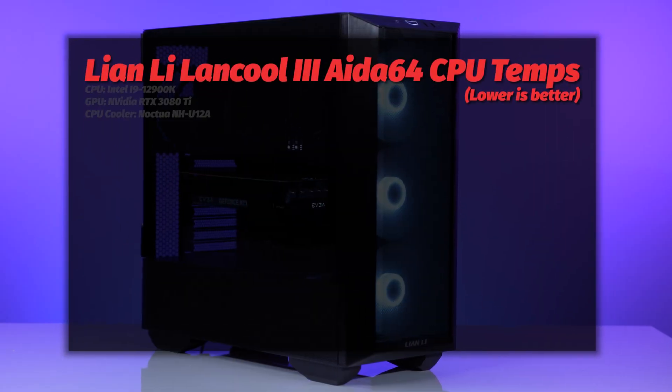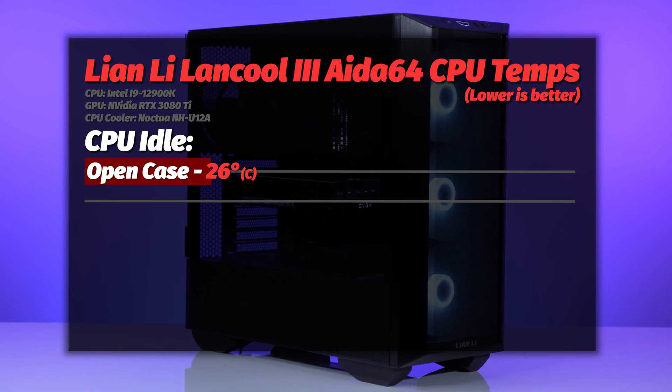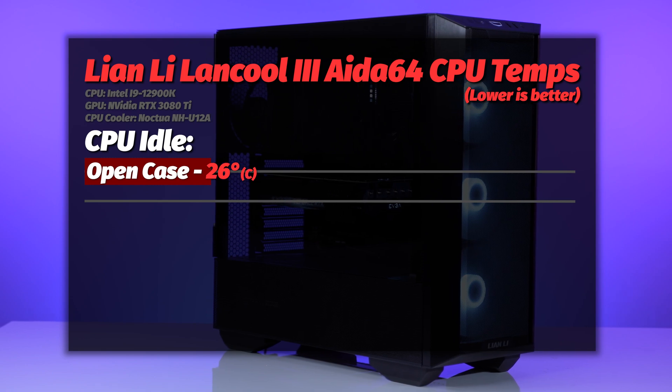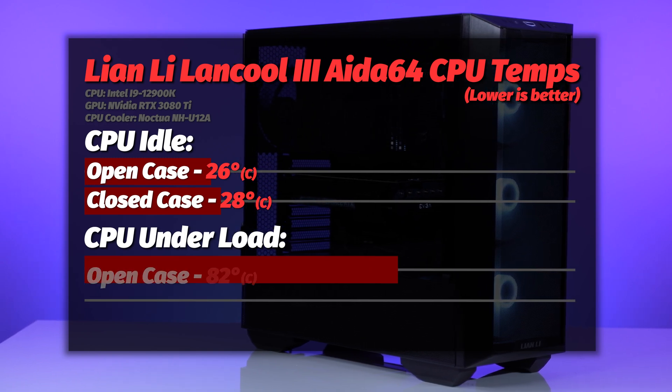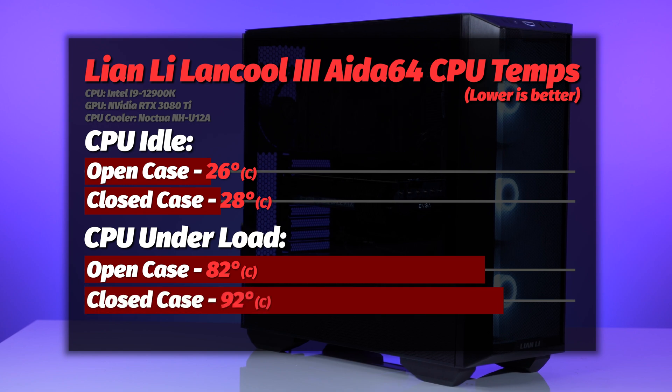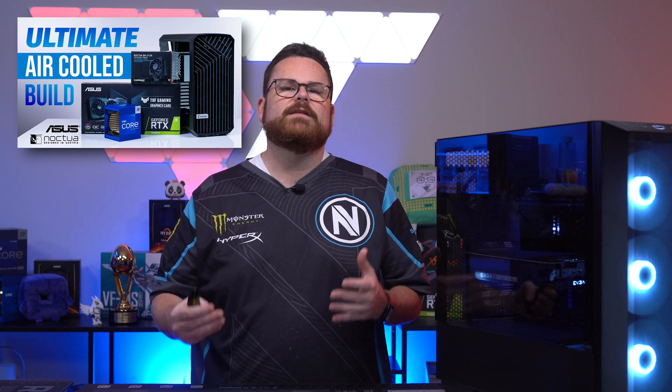Every revision of a Lian Li case is worth testing because they listen to so much feedback, so we tested temps using stock fans with air cooling. At idle, the open case CPU sat at a frosty 26 degrees, and closed it was 28. Under load, the open case hit 82 degrees, but closed case jumped to 92 degrees with a bout or two of thermal throttling. You can upgrade the fans to something with better CFM, or undervolting the CPU — which reduces heat but provides the same performance — is now a common practice on 12th gen CPUs.